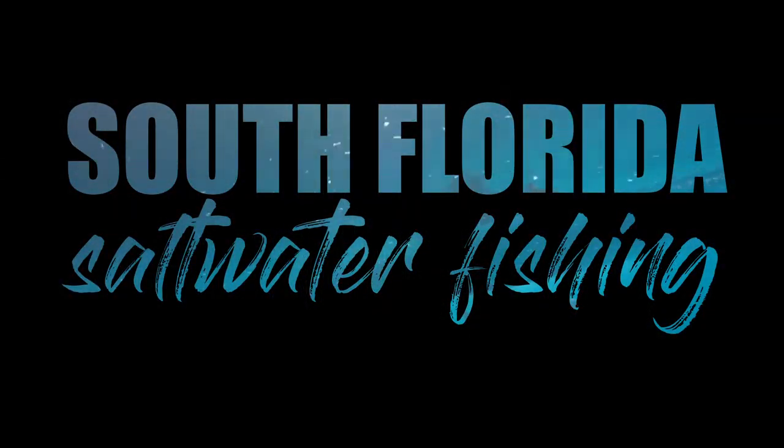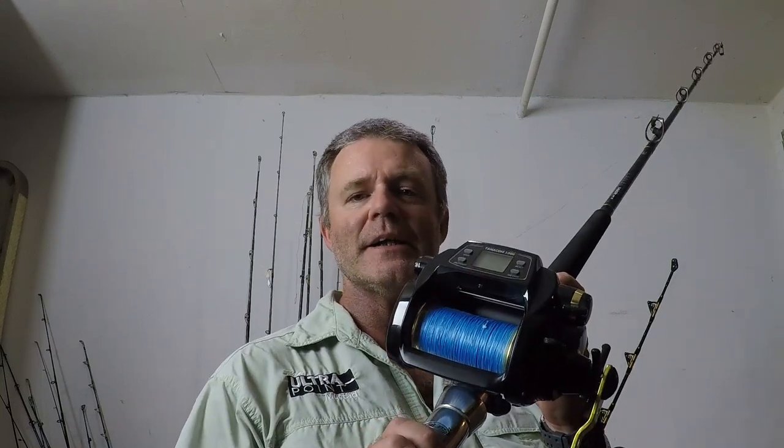Welcome to South Florida Saltwater Fishing. I'm Heath and it's Tips and Tricks Thursday. In this Tips and Tricks episode, we're going to go over one of the most commonly asked questions about the Daiwa Tanacom 1000, and that is: how do I make my digital display stop reading in meters and read in feet?